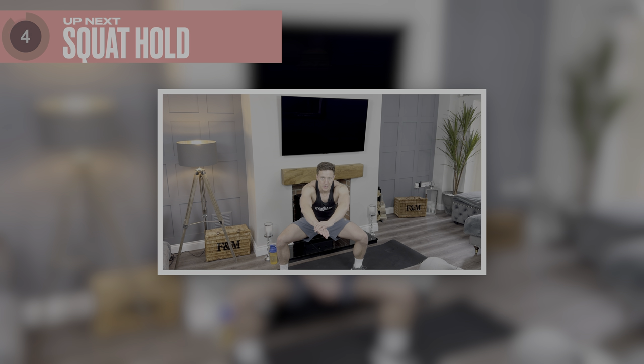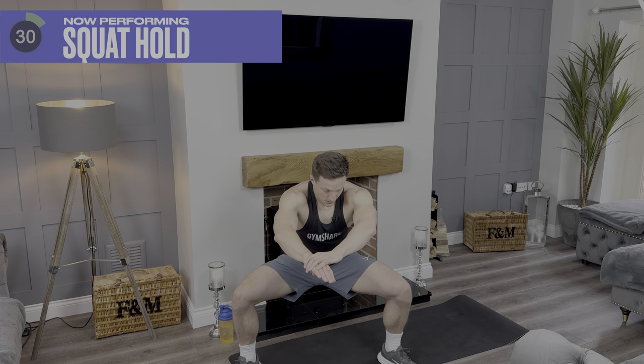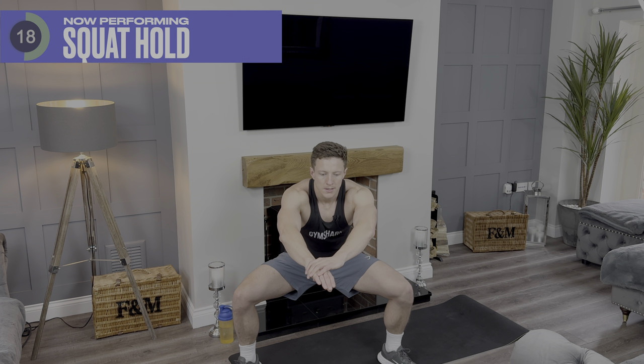Up next we've got the wide leg squat hold. Ready? Down and hold. 15 more seconds of this. Come on, you've got it.